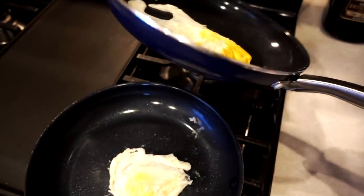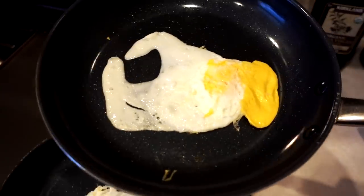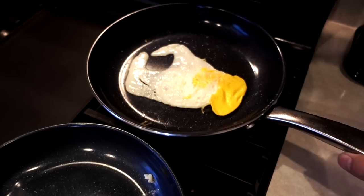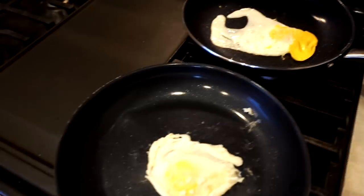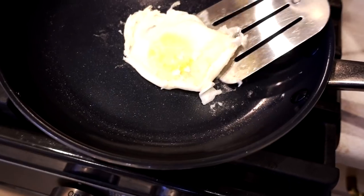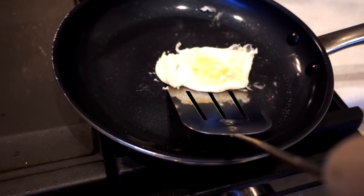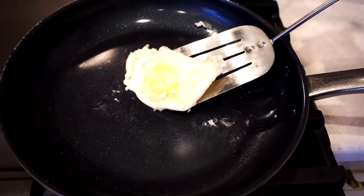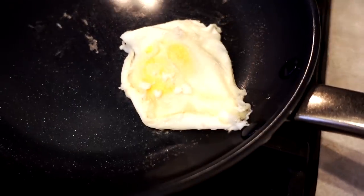I can get the egg in the abused pan to swirl around like the commercial, somewhat. I wouldn't do it without oil — I don't care what they show in the commercial, it's just not the way you want to make eggs. Just because you can do it doesn't mean you should.